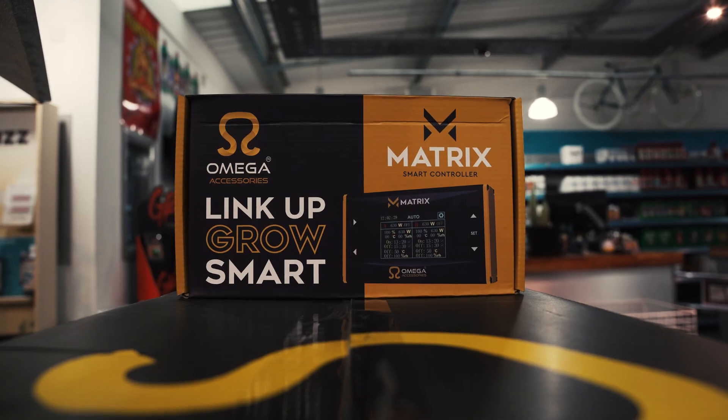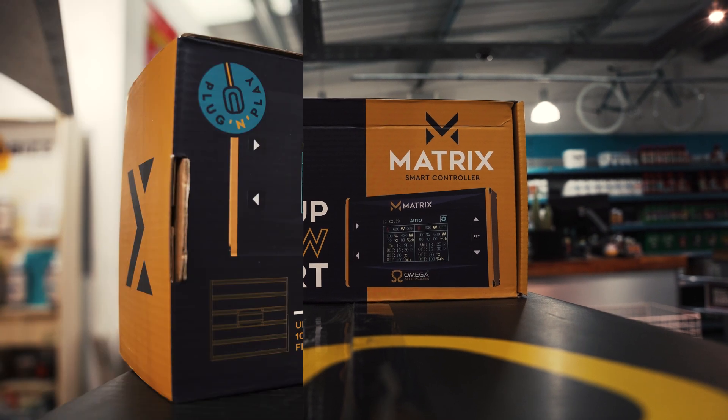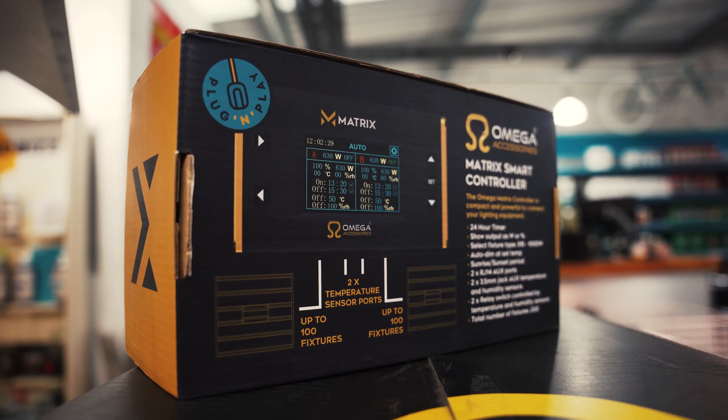You can regulate hundreds of these fixtures from a central point with an Amiga Matrix controller, while accessing some extra features — but we'll talk you through that in another video. For more information, visit our website or come and see us in store.